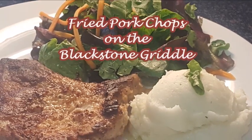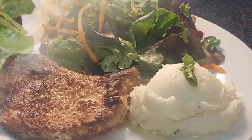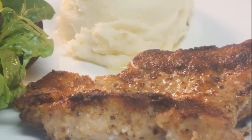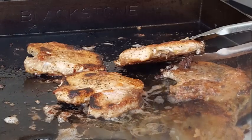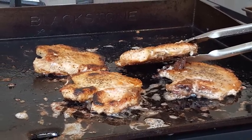Hey y'all, you know I grew up in the south — fried pork chops was a staple in my house. I can still remember my mom frying these pork chops up in her old cast-iron skillet. Today though, we're going outside. I'll show you how to fry these chops up on the Blackstone griddle — stick around.